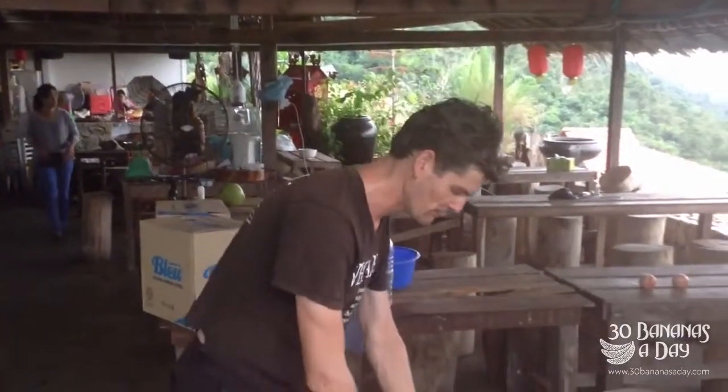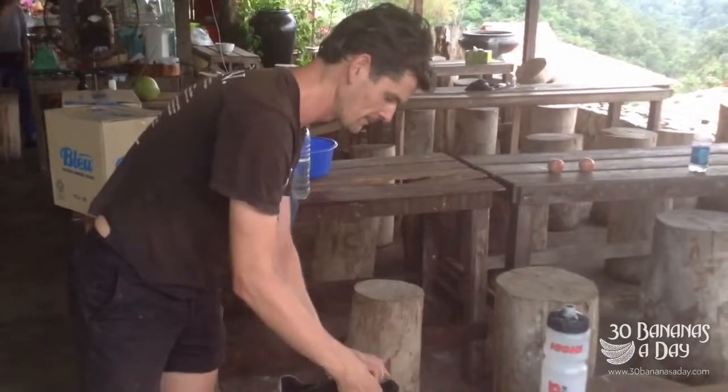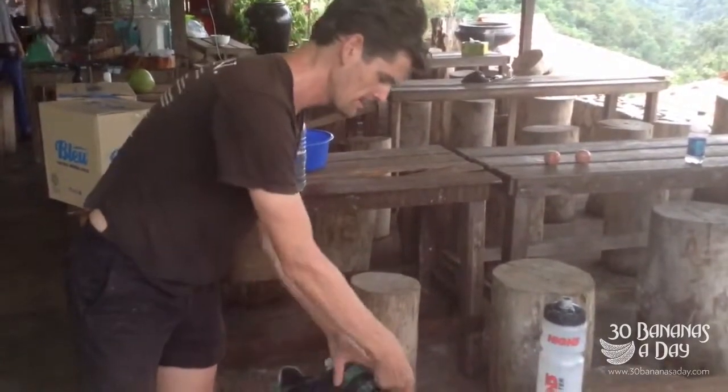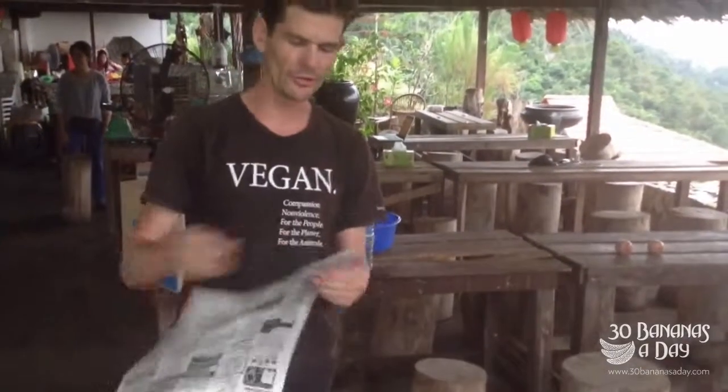They'll be dry — with the newspaper. You're drying out your shoes. You close them up, stuff them in, pull them like that. Dry it out, no worries. That's how you keep your shoes nice and dry.